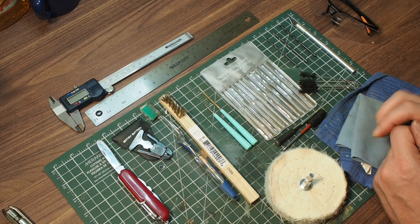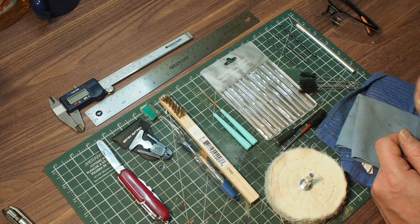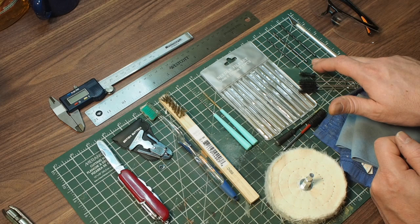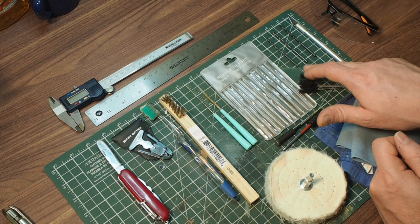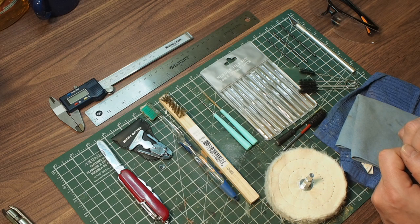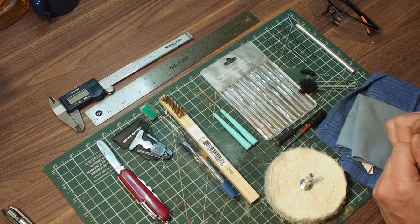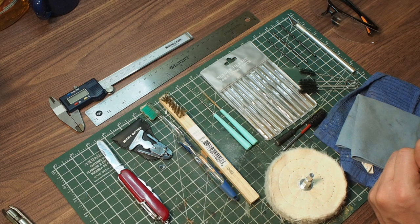I'm going to recommend you buy three drill bits, which you're going to use to clean the inside of the stem and the inside of the shank. You're going to buy an eighth of an inch, a 9/64ths, and a 5/32nd drill bit — in metric that's 3.1, 3.5, and 3.9 millimeters. A lot of pipes are drilled to a 4 millimeter diameter or around 3.5 millimeters, and all of these will work. If a pipe is really clogged up, you start with the little one and work your way up to a bigger one until you get to the right dimension.